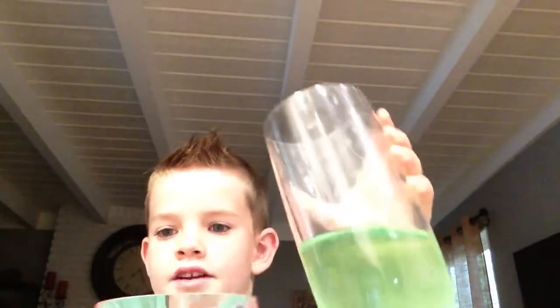Put one in the cup — half of it in the cup. And then you're going to take the green one, if you have any green, and you're going to take it and pour it in the red.